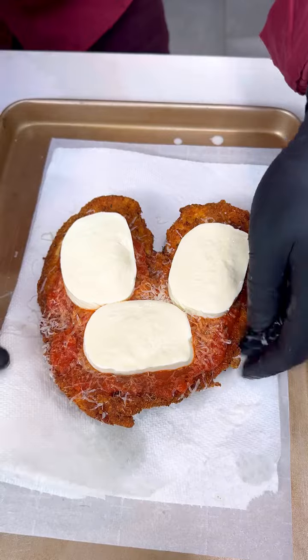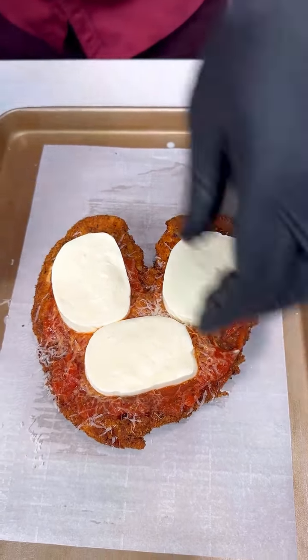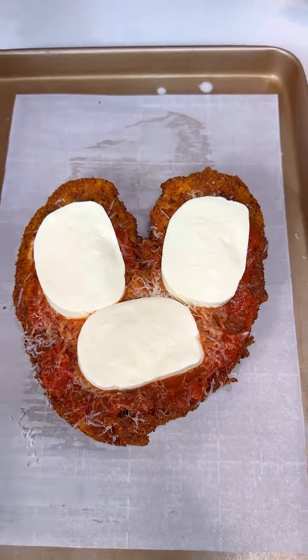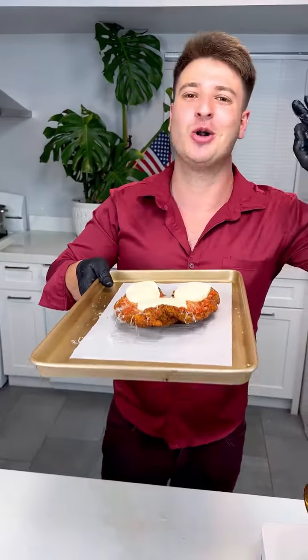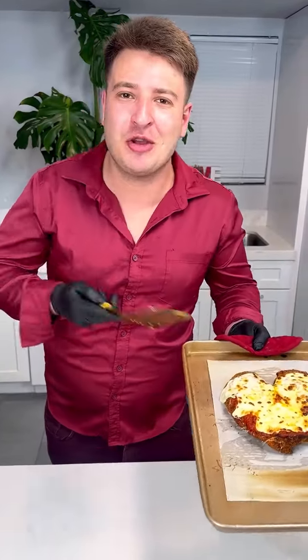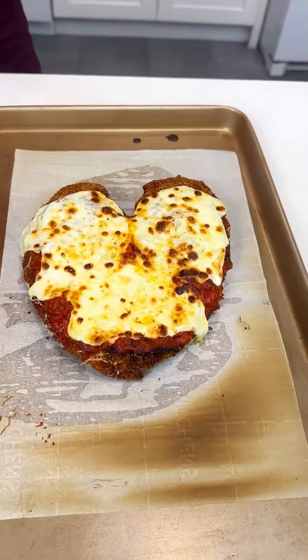Now check this out — we take this away because this absorbs all the excess oil. There you go, and now guys, we're ready to go in the oven. Let's make sure your mozzarella is nice and melted, and we'll go from there. After only a few minutes in the oven, the chicken is ready and the mozzarella is perfectly melted.